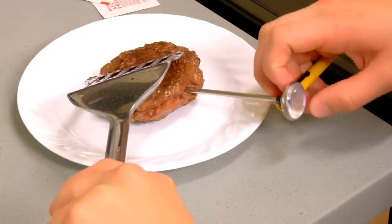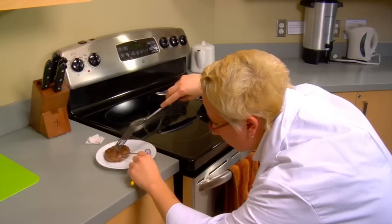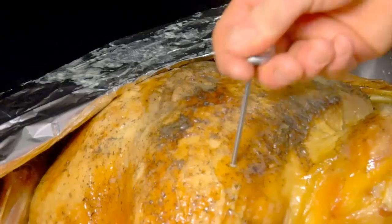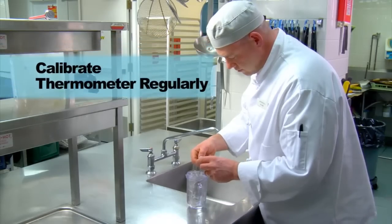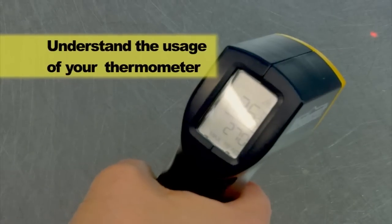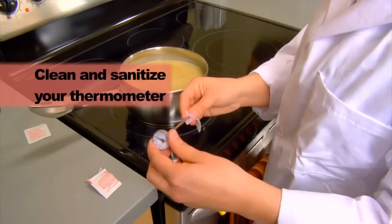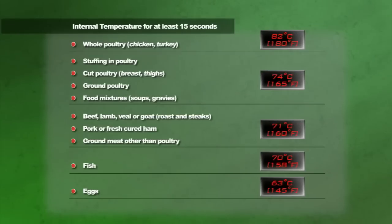A food thermometer is an essential tool that helps to prevent foodborne illness. However, to be reliable, it must be used correctly. Be sure to calibrate your food thermometer regularly. Follow the manufacturer's recommendations. Understand the usage of your thermometer — not every thermometer operates in the same way. Clean and sanitize your food thermometer before, between, and after each use. And follow recommended internal cooking temperatures.